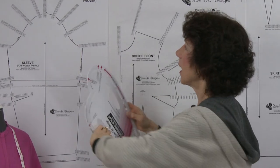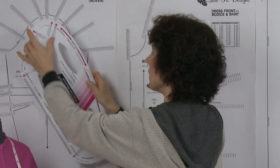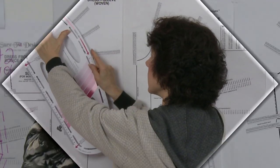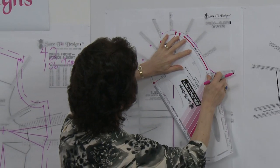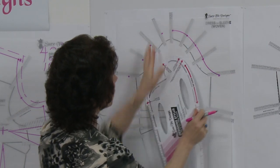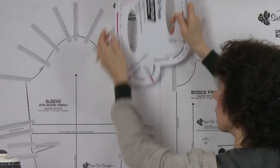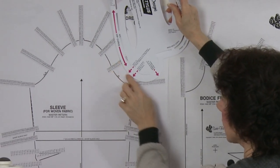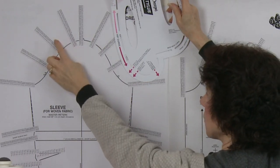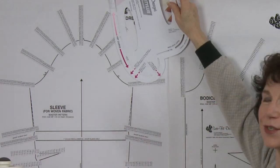Doing a sleeve cap is equally as simple. You will have marked in your measurement dots, then find the curve, slip the stylus up, and start connecting your dots in a nice smooth curve for the cap. To do the underarm portion, you turn the stylus over and connect the last two dots. It forms a beautiful smooth sleeve cap and I know you're going to find this extremely easy.